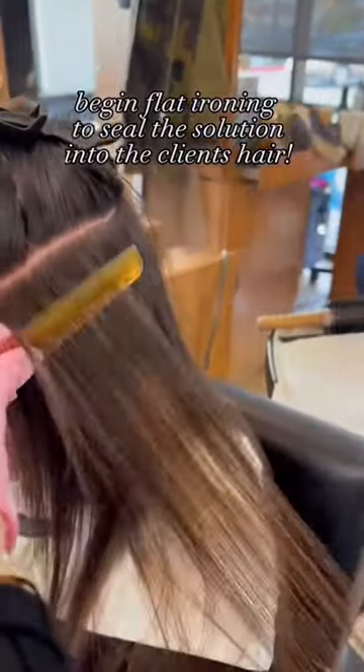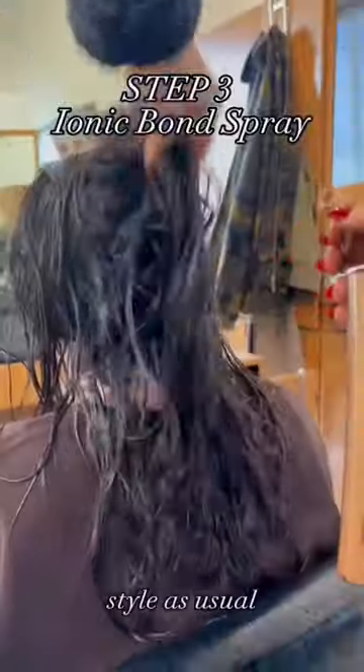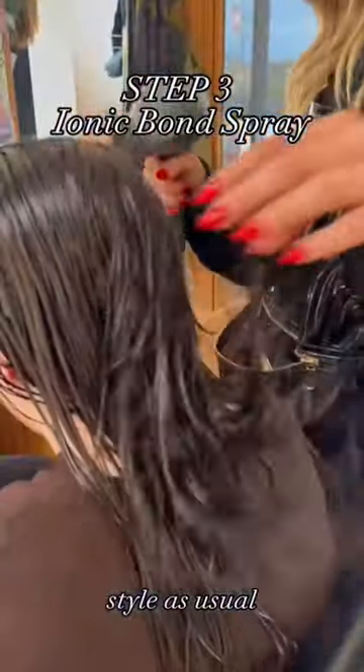Rinse with warm water and apply Step 3 Ionic Bonding Spray and style as desired.